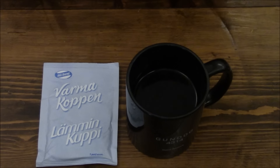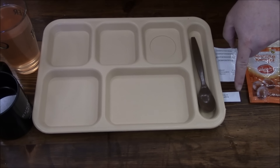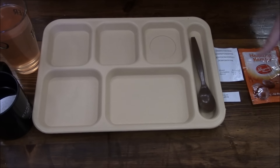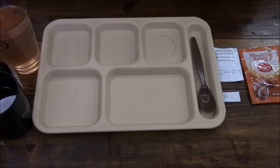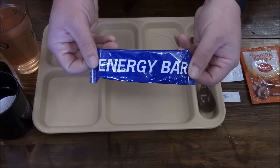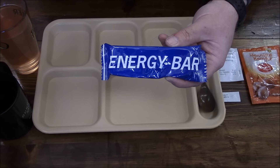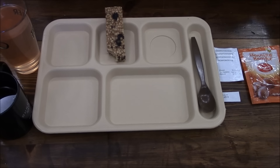Got the tray down, got the water purification tablets, disinfection swabs, still got some of the little honeys left, my hot toddy drink, and my peach drink. Again this came with another energy bar, and seeing how I just opened one, we'll just throw that back because it's the same exact thing.